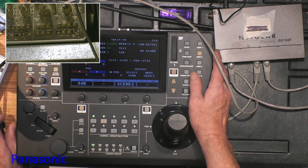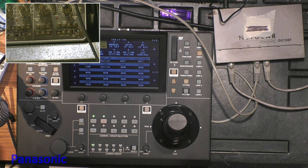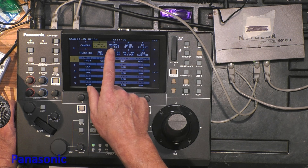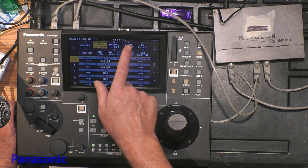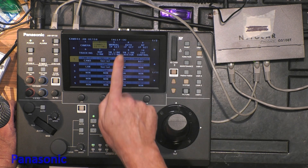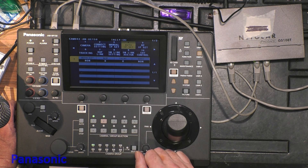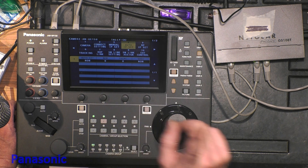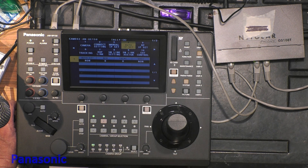One little detail I almost forgot: you can also try the auto IP setup if you don't want to configure manually. You can ask the panel to do an auto IP set — it will search for cameras, and if the switch is not blocking anything, this function will detect the cameras and change their IP addresses so they do not overlap. Thank you for watching.